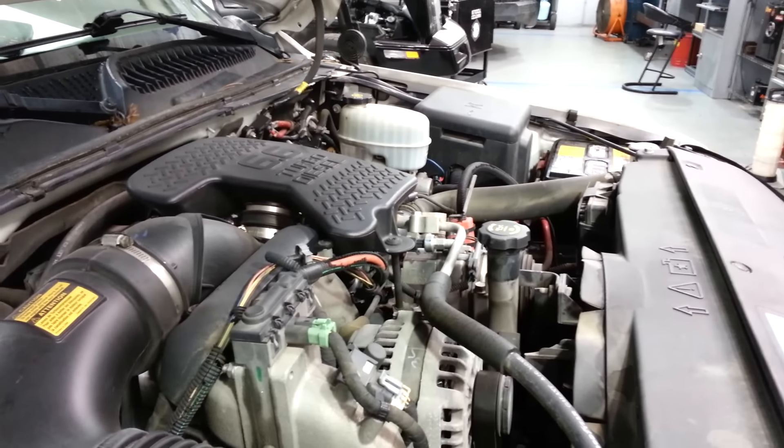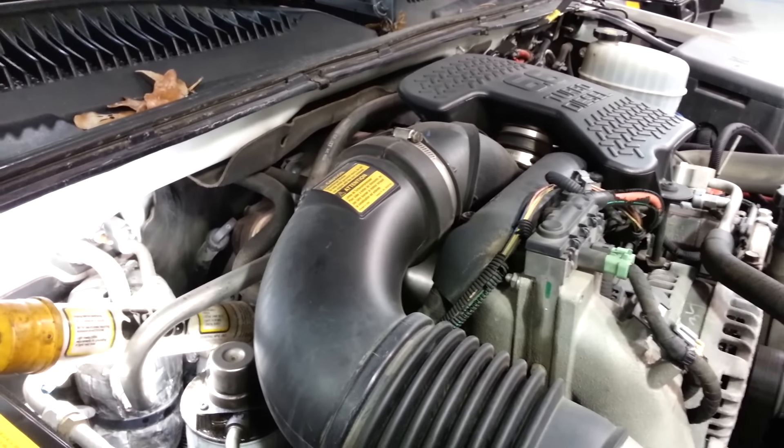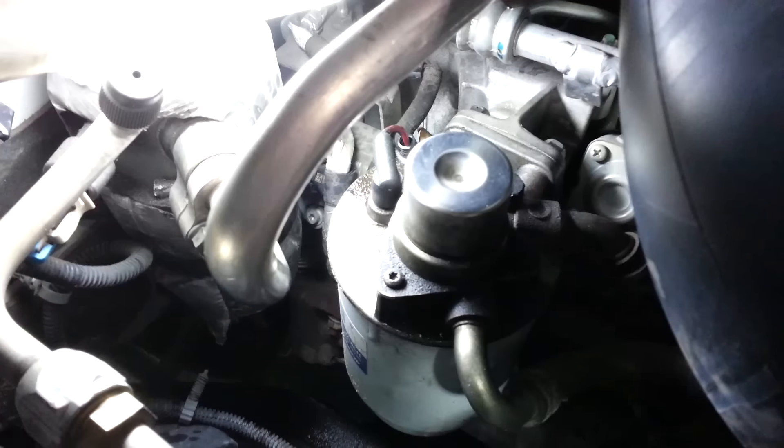Today we've got a 6.6 Duramax in with a real common complaint when it gets cold: crank no start. Most of your crank no start problems are going to be a leak on your low side fuel system. As the weather gets colder, we seem to see this a lot. The best thing to do is come over here and look at your fuel pump — your low pressure pump — and pump this ball up to see if you see a leak.